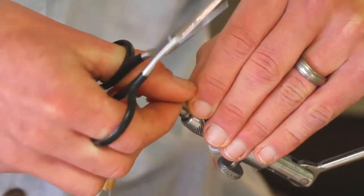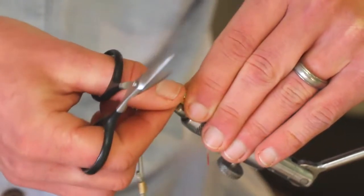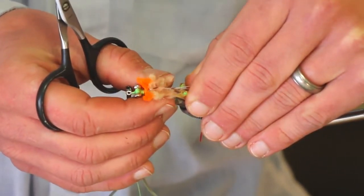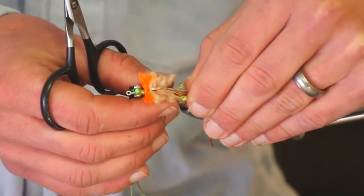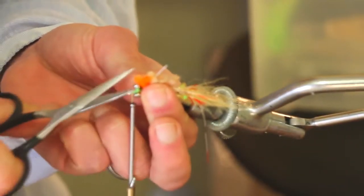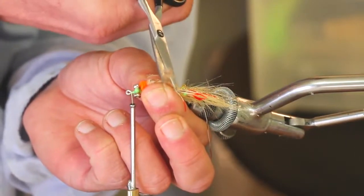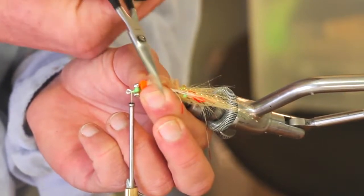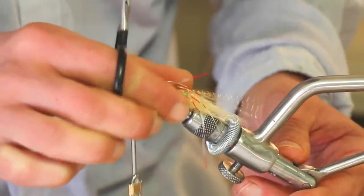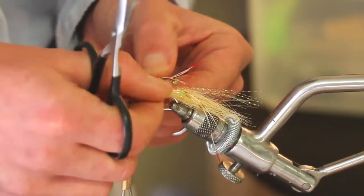Now, to trim this — here's where you have a bit of a choice, whether you want it to look more like a crab or more like a shrimp. How I usually trim these is just pull those legs back with my left hand, fold those pieces of yarn together, and using my thumb and forefinger as a guide, give that a trim. A nice way to get it even on both sides. This one's going to be more of a shrimp-type shape, but if you want a fat one, just leave it a little bit more round.